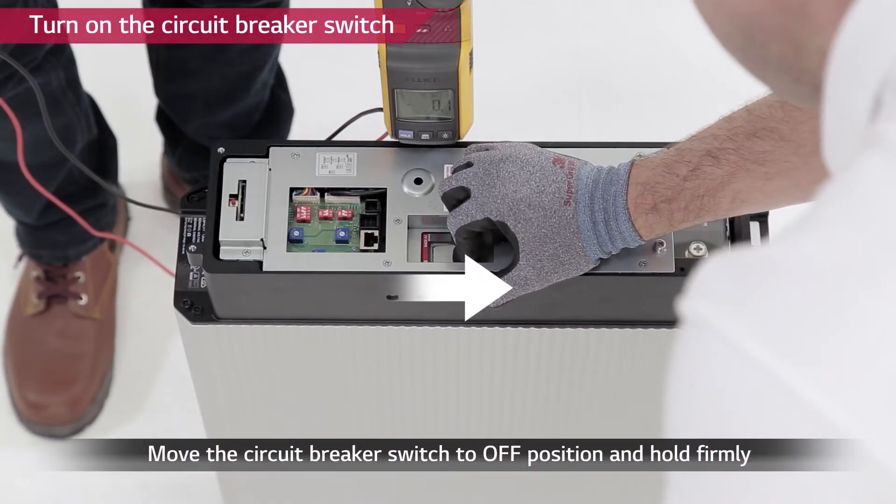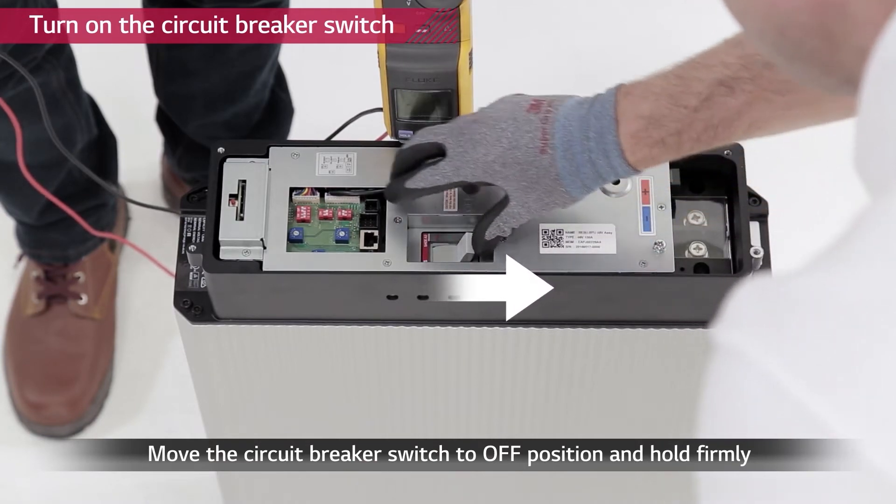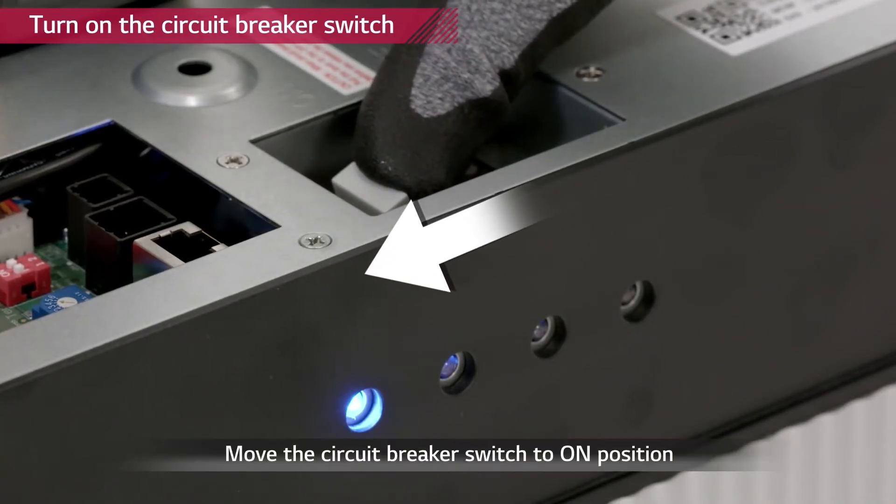Now turn on the circuit breaker by moving the circuit breaker to the off position first, then to on.